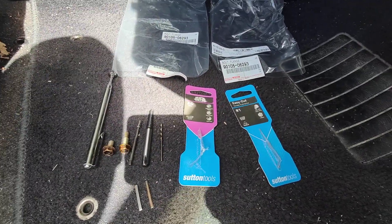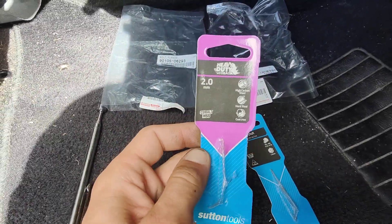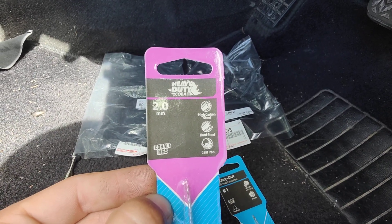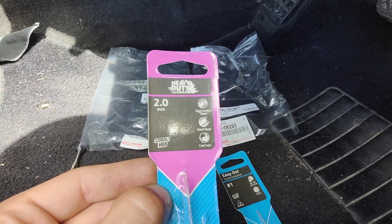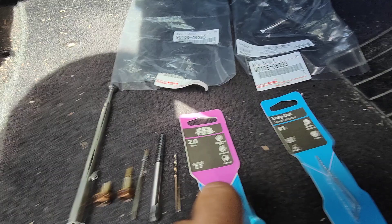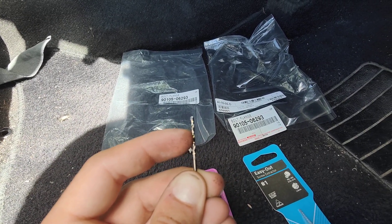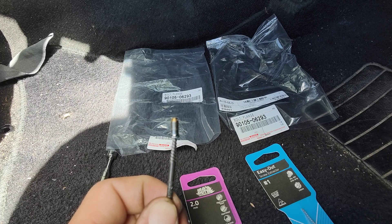Here are all the parts I used to achieve this. There's a two millimeter drill bit — heavy duty, it's got to be cobalt, high carbon steel, hard steel, and suitable for cast iron. Specifically a metal drill bit because you're drilling into metal, so it will last long and not go blunt, which is what you really don't want. You'll need to drill about five millimeters down.